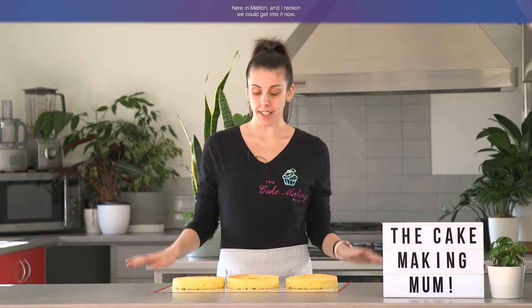Kirsten here from The Cake Making Mum. Today we're going to be doing an ombre buttercream rosette cake. We're going to be doing a dark blue at the bottom, light blue in the middle, and white at the top. I just bought all of my ingredients from the supermarket here in Melton and I reckon we could get into it now.